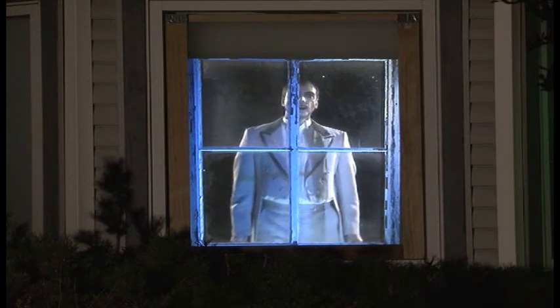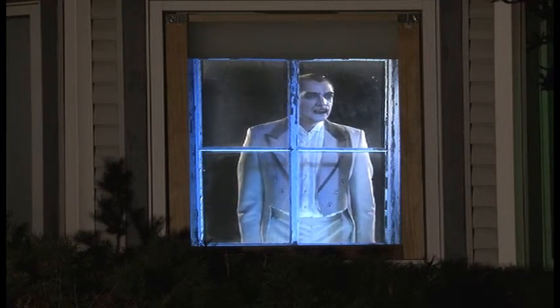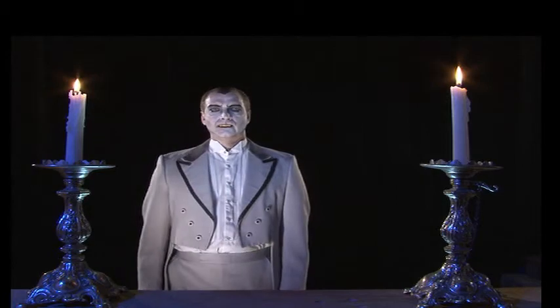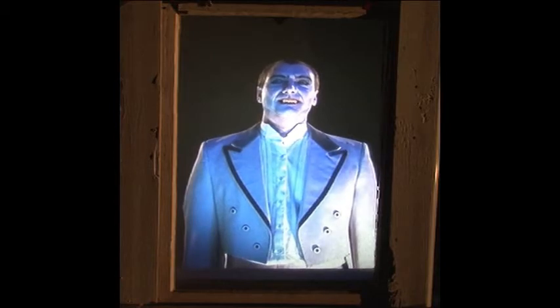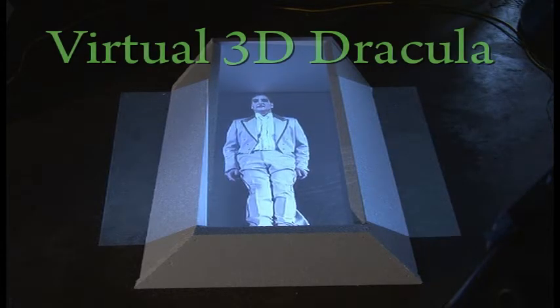Virtual Dracula DVD is a spooky and easy-to-use window or wall projection effect. You can create stunningly realistic virtual scenes with a common home video projector, a DVD player, and the room of your choice. This DVD also features several virtual 3D chapters to allow you to project Dracula into a coffin on the floor.